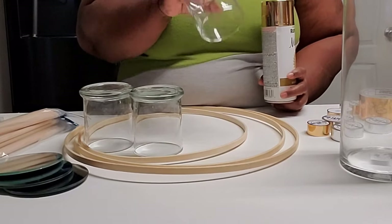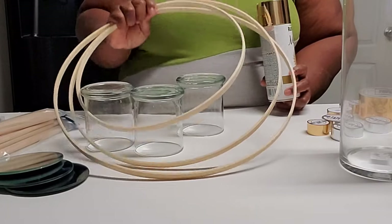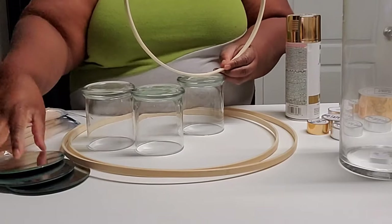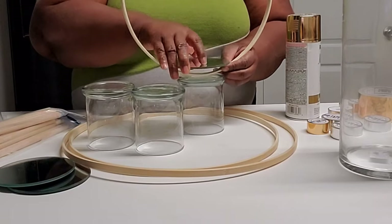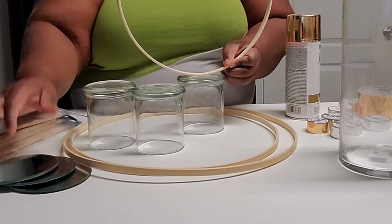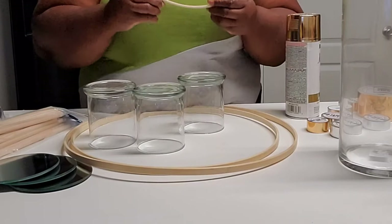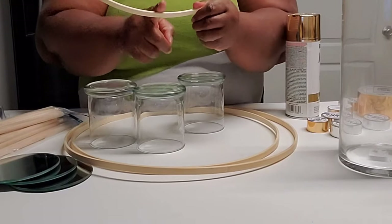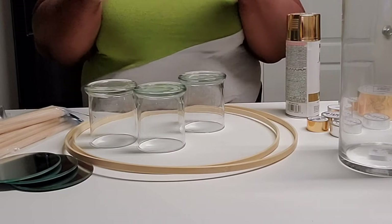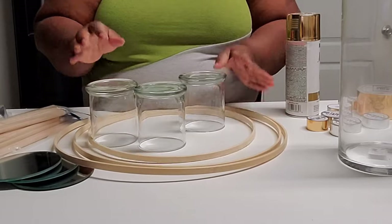The first thing I'm going to do is take the glasses and the rings out into the garage and spray them. I'm also going to cut those rings — I'm going to separate them from being a full circle. After they have been sprayed, I will come back and start working on the other candle holders.